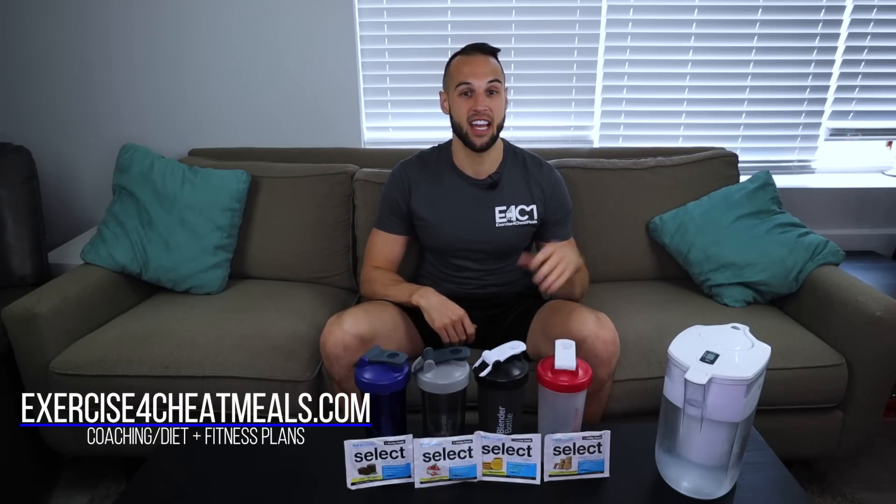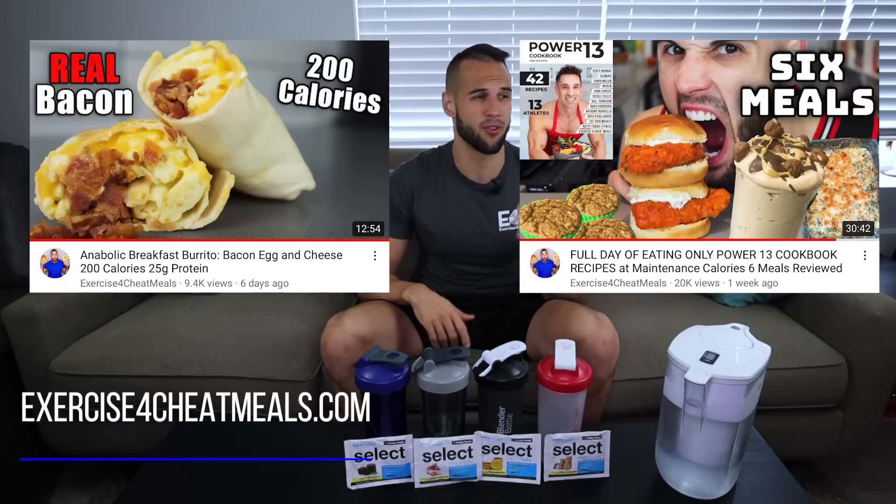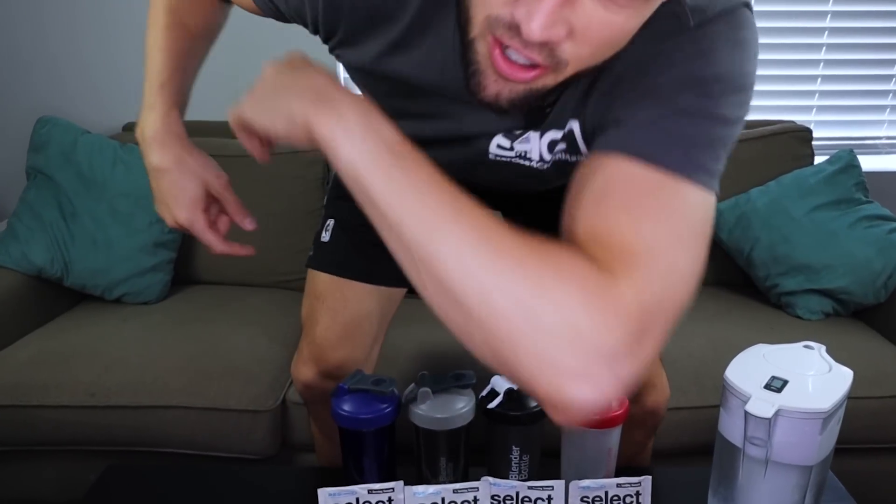My name is Nick. I have my master's in exercise physiology and I make anabolic recipes and also review anything in the fitness industry. So if you're into any of those kinds of things, please like this video and subscribe to the channel. If you're ready to have your protein shake thicker than last time, then let's get into it.